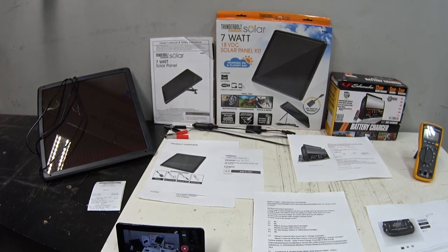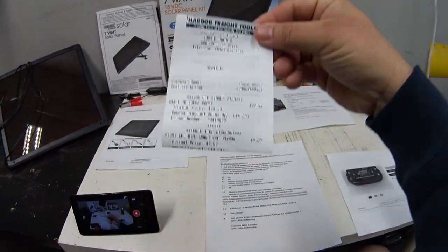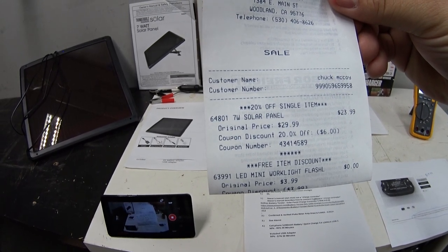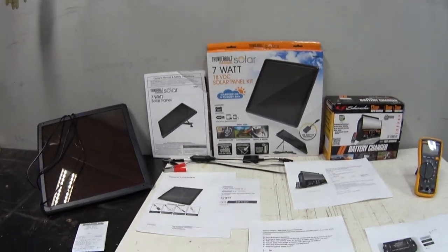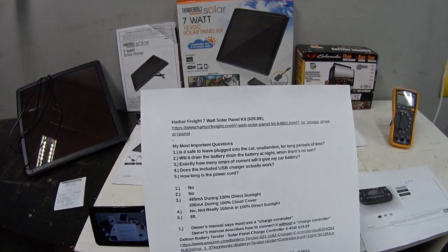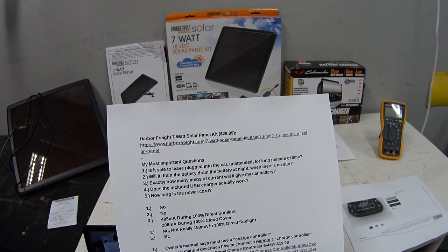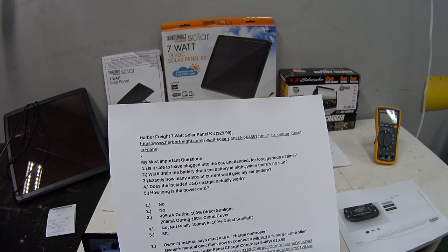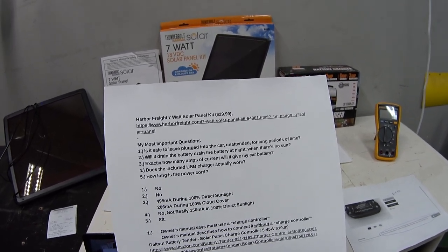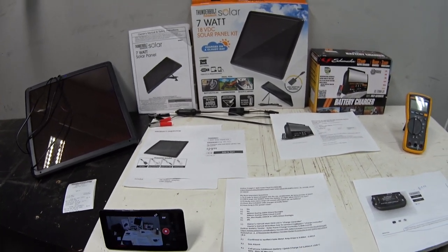I tried to order this Harbor Freight solar panel kit online but it was only available in-store. I went to the brick-and-mortar store and brought a 20% off coupon, so I got it for $23.99. When I got home, the first thing I did was open the owner's manual because I had five important questions: one — is it safe to leave plugged in unattended long-term? Two — will it drain the battery at night? Three — how many amps will it deliver? Four — does the USB charger actually work? Five — how long is the power cord?